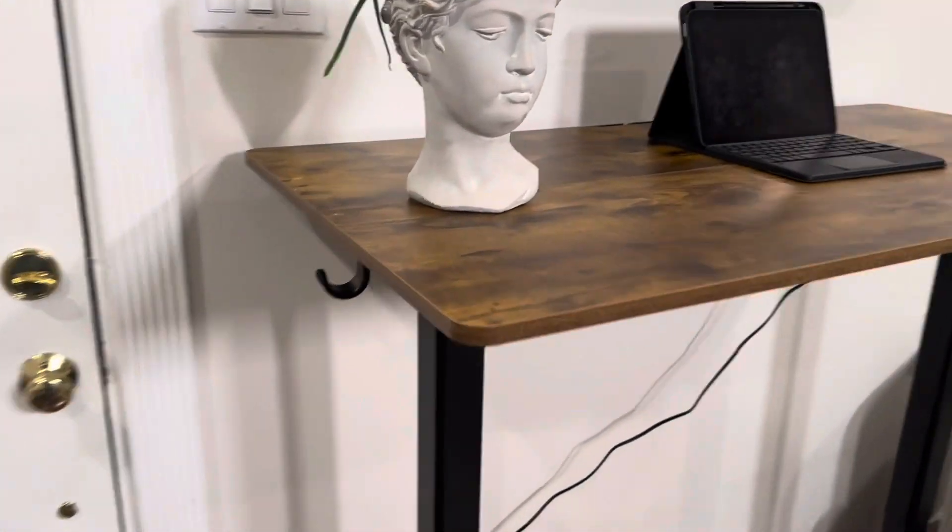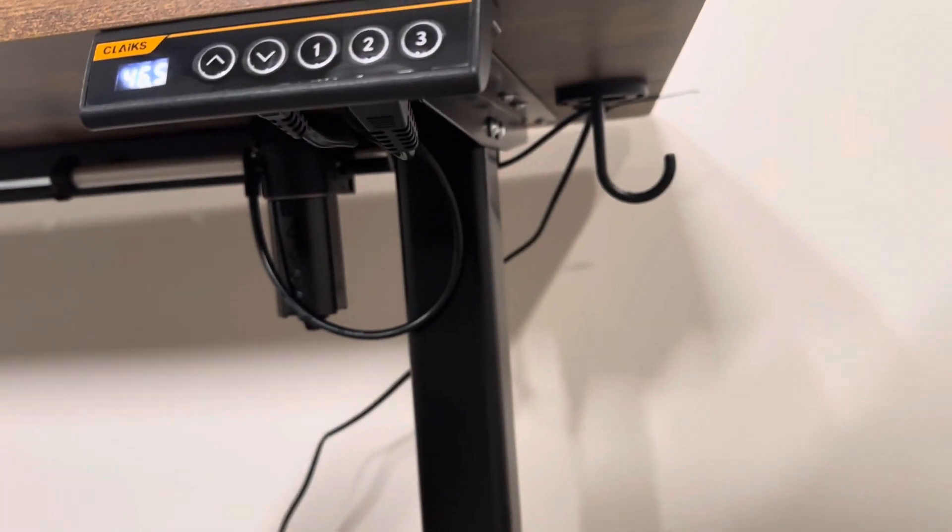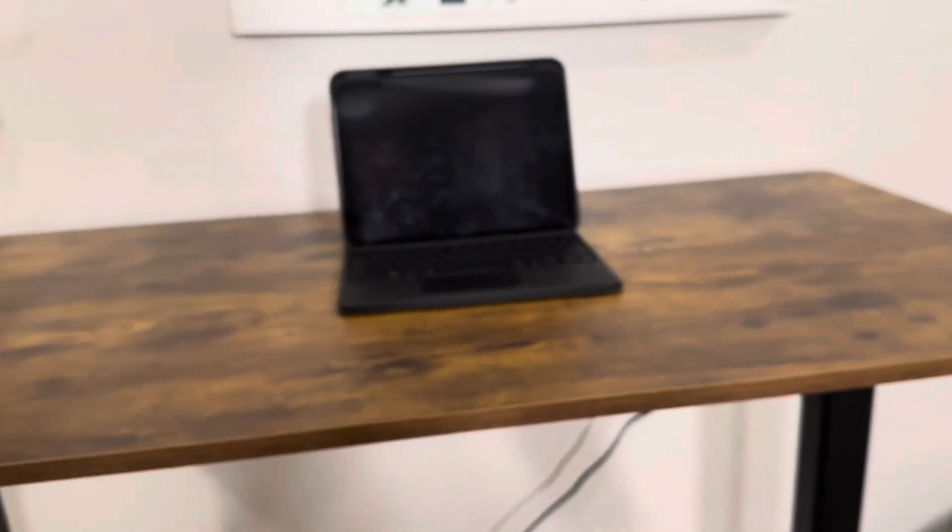This desk also has some accessory add-ons. It has a hook on either side which you can use for your headphones or whatever else you want to hang underneath there.